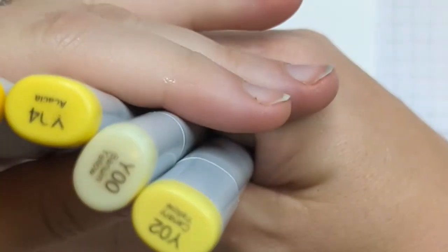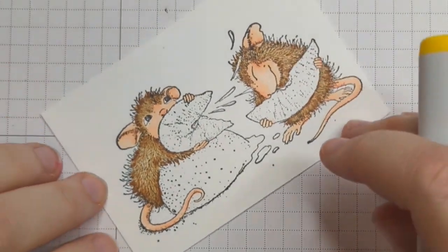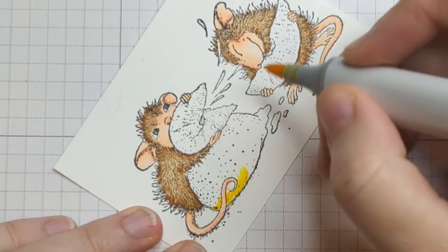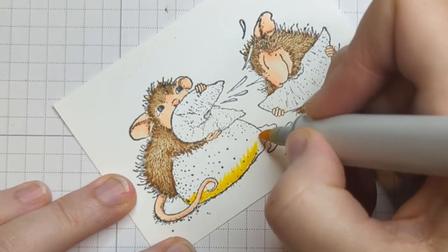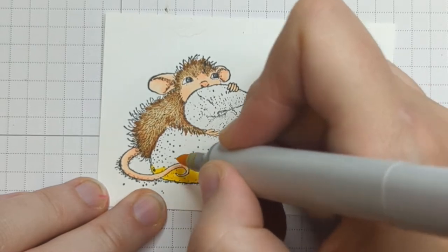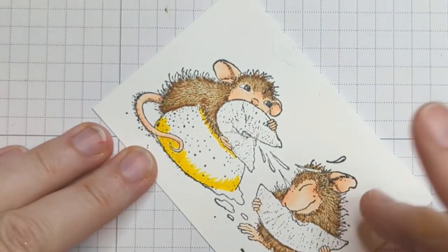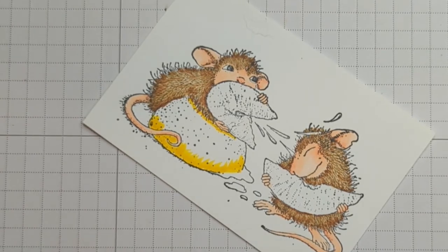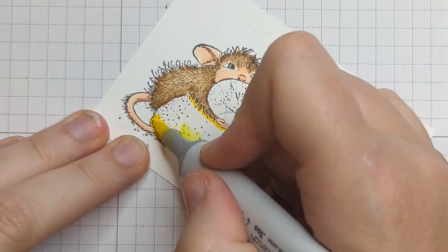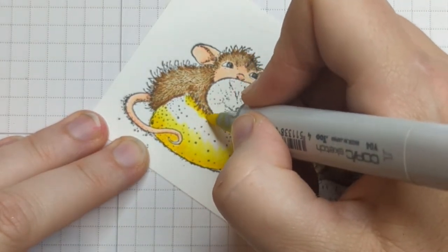All right, we're done with our browns. For my lemon I'm going to use Y08, Y04, Y02, and Y00. I'm going to start with Y08 along the bottom of this lemon slice here, and I'm purposely leaving this juice alone — I don't want to touch that right now. I'll fill in this little area with this tail. Technically there'd be a little shadow here so I'm just going to drop in a tiny bit of color right there.